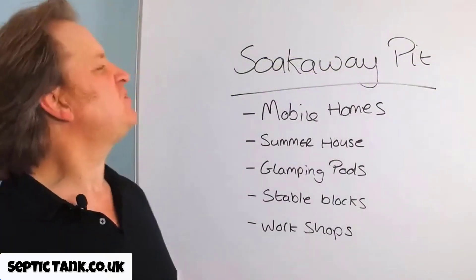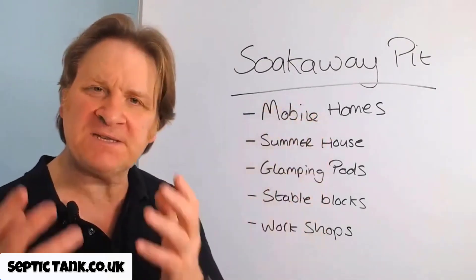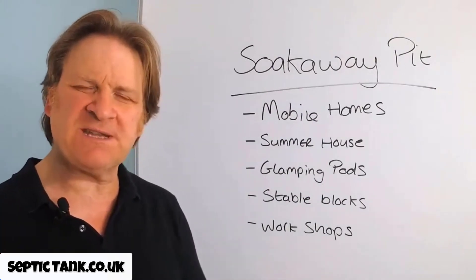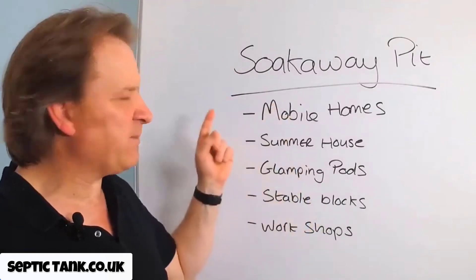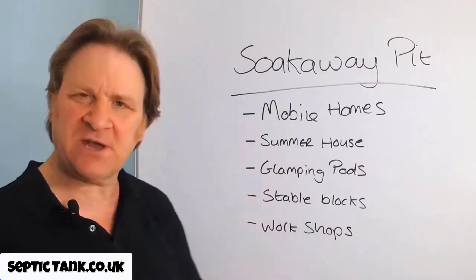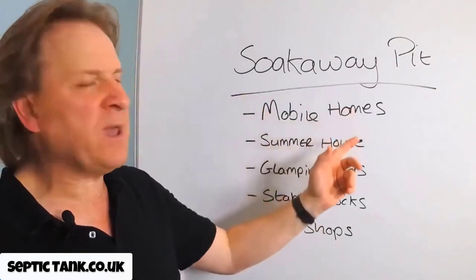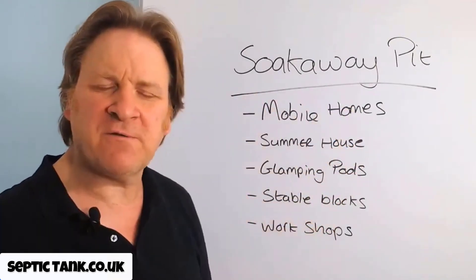So what scenario will the soak away pit best fit? Well, if you're trying to connect a small septic tank like the cube septic tank to one of these scenarios — whether it be a mobile home, a summer house, glamping pods, stable blocks, workshops, caravan sites, etc. — then something like the soak away pit will complement the cube septic tank or this kind of situation beautifully.